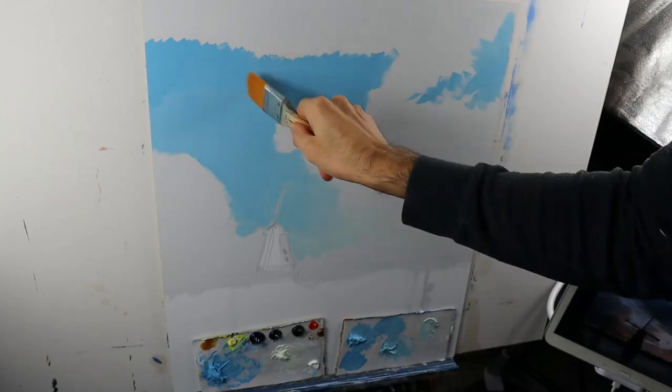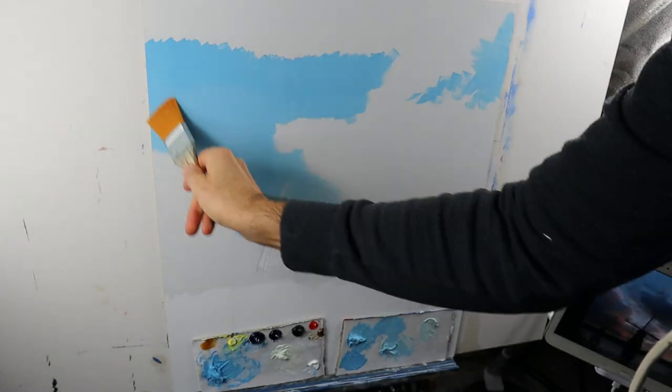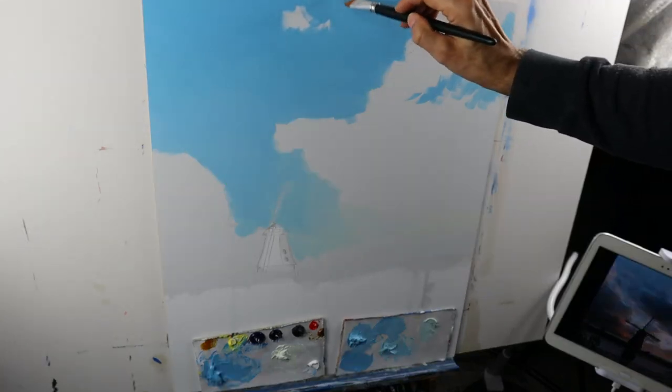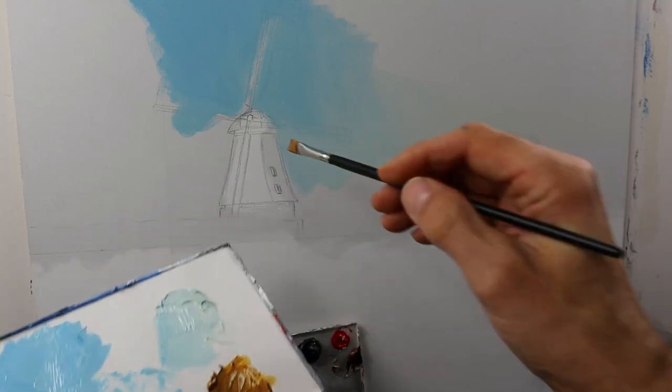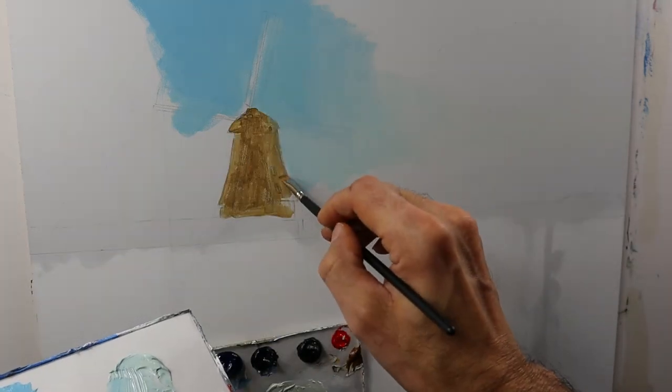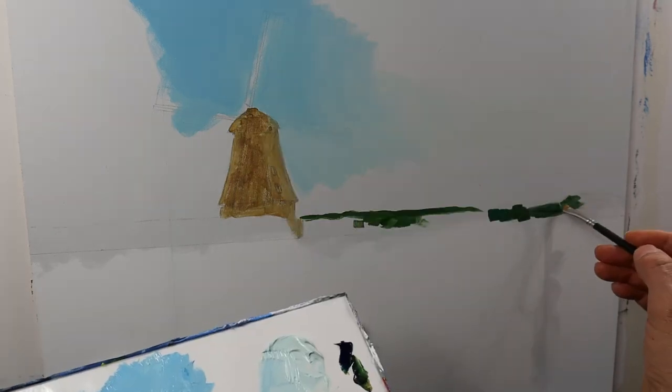I also spare out the place for the clouds in this part. I don't underpaint the whole thing — I basically paint around the location where the clouds will later on be located. And then I also start to underpaint the middle and the greens here.